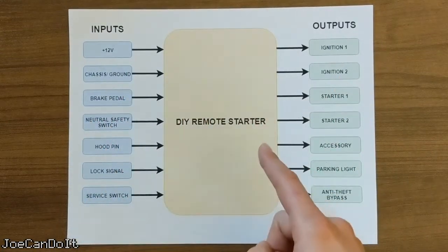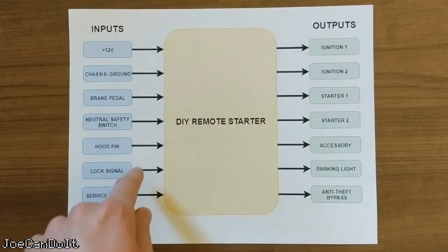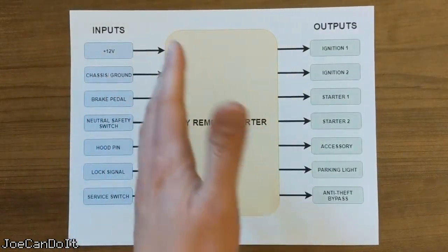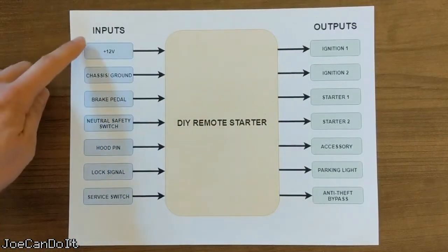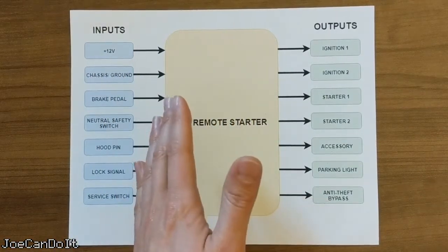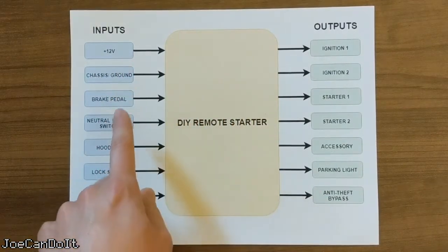I'm going to think of the remote starter as a device with a bunch of inputs and a bunch of outputs. The inputs are shown here on the left. The first ones are, of course, power and ground. Everything electronic needs a power source of some kind. In this case, it will be the car's battery.